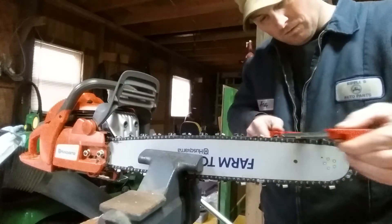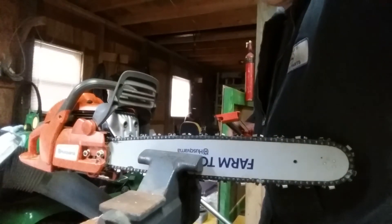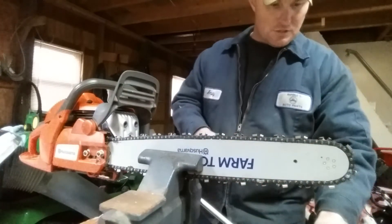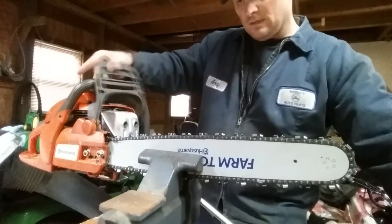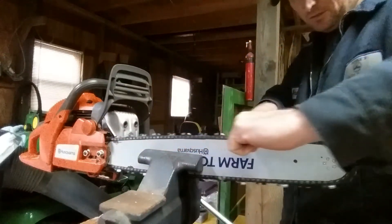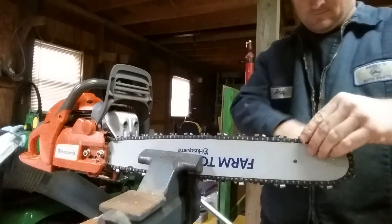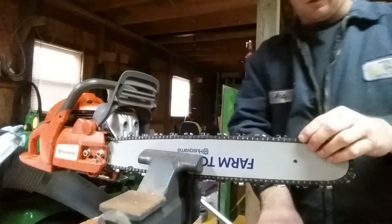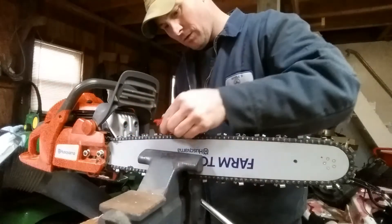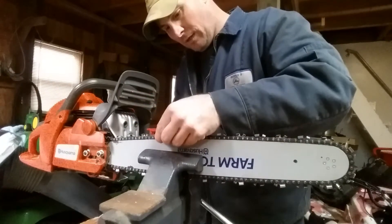All right. That light keeps going out — I apologize for that. Trying to get a little better with my video quality. Now that I've done all those teeth here, I pull my chain brake back and pull the chain forward until I get past the tooth that I did. Now I have a new tooth here — lock her down, come back, line up on that line, and take her across.